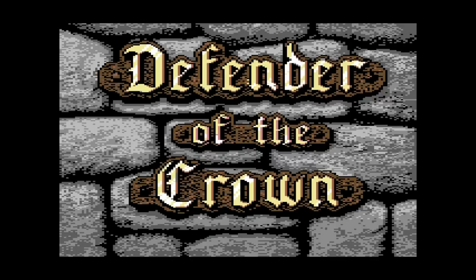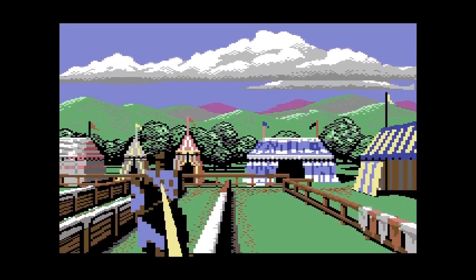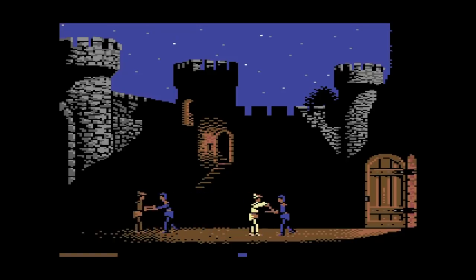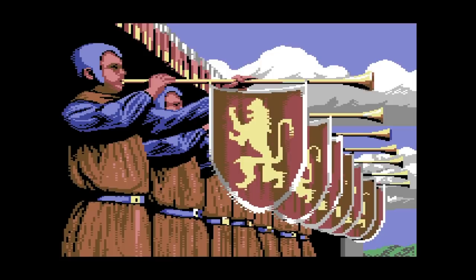Speaking of classics, here is Defender of the Crown. I thought these graphics were absolutely amazing back in the day, and they still look really good today. I think a lot of people didn't realize the Commodore 64 could do stuff like this. It had a bunch of little mini games as well as a strategy element, and then these beautiful cut scenes in between.